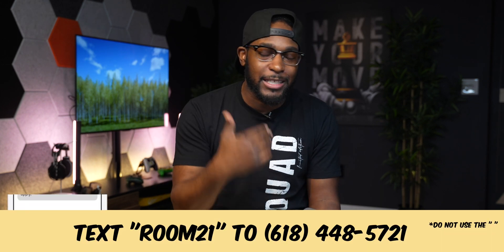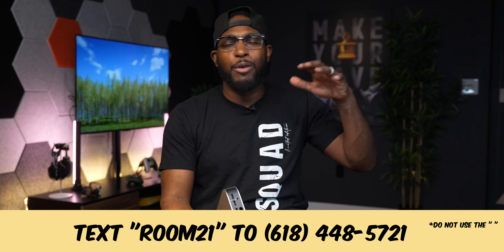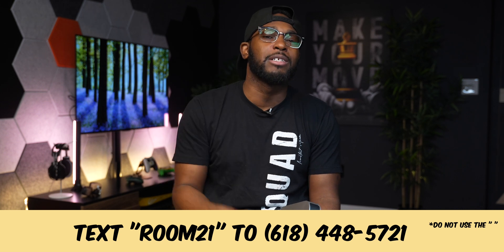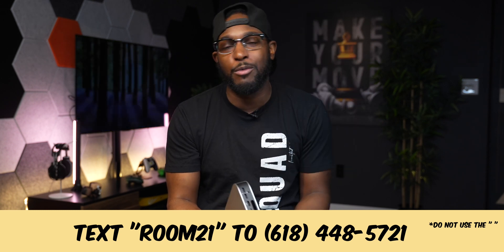Real quick — I'm making updates to the studio literally every single video. I just finished this wall behind me and I think it turned out pretty dope. I'm dropping a studio tour video on the channel pretty soon. If you're signed up for my text message list, you'll know about giveaways, unreleased music, new video drops, and new merch. Text ROOM21 to the number on screen to get in the group chat. If you're already in there, comment hashtag Room 21 down below.